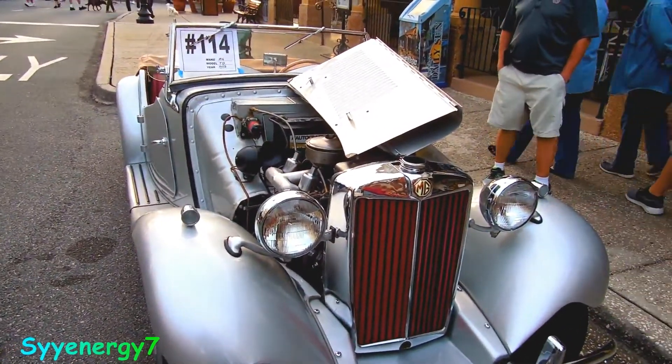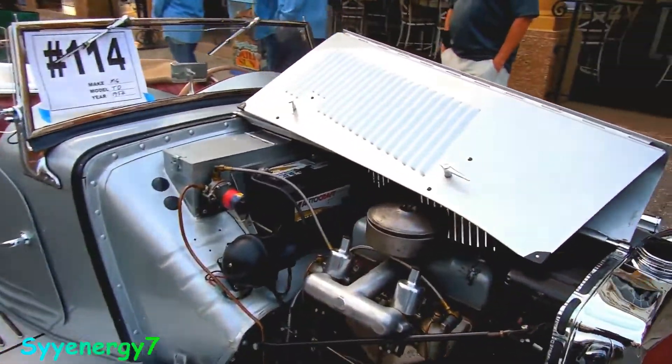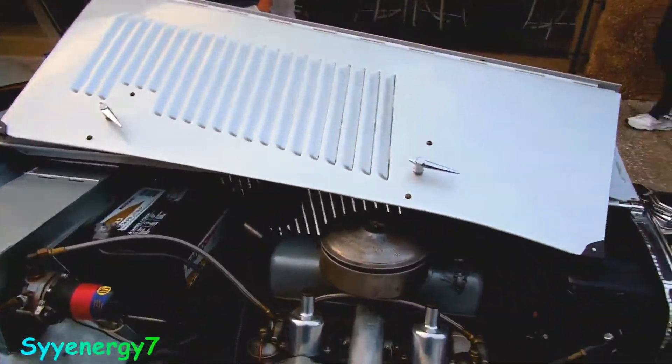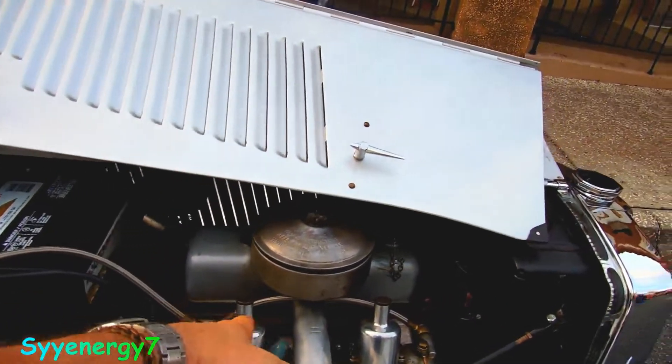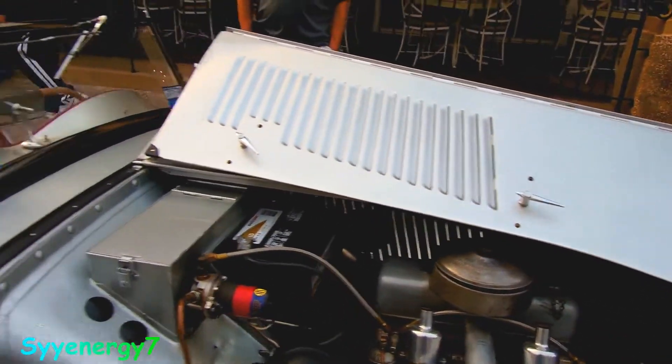Here we got a 1952 MG which has the two Stromberg or SU carburetors on it. They are oil-filled in there. You have to adjust the flow and set them sort of synchronized.